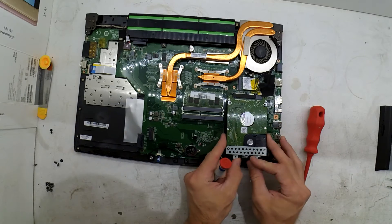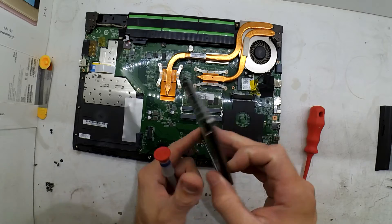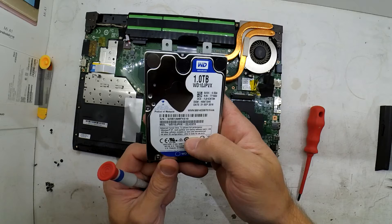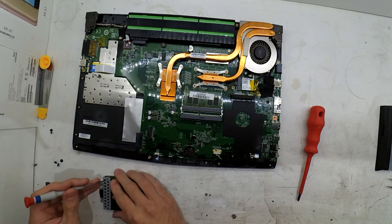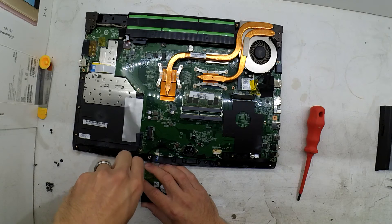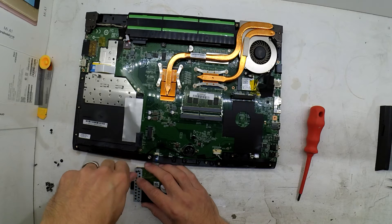From there you should be able to lift it slightly, wiggle it, and you're in. So yeah — big, fat, slow WD Blue. I've proceeded to swap over those drives.